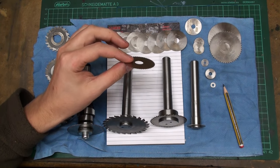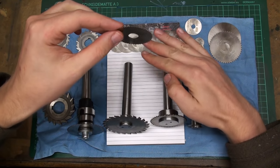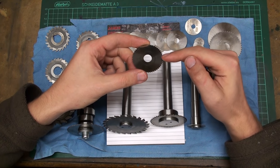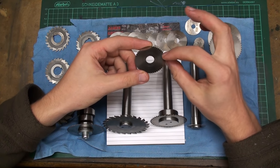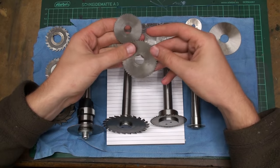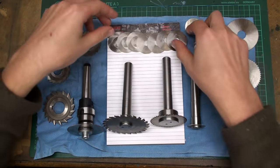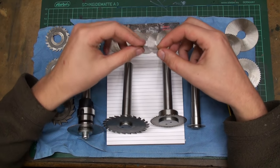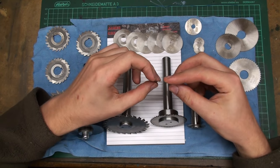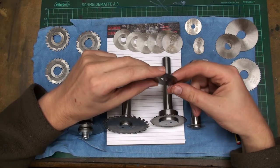Slitting saws are generally very thin and only cut on their outer perimeter. You can only go down like this with them. They don't cut on the sides and they are relieved to the center — hollow ground to the center normally. You can get them in different diameters. This is a 63 millimeter one. These are 40 millimeters with 0.3 millimeter thickness, down to this 0.2 millimeter slitting saw. When you have to cut a 0.2 millimeter slot, this is your best shot for it.